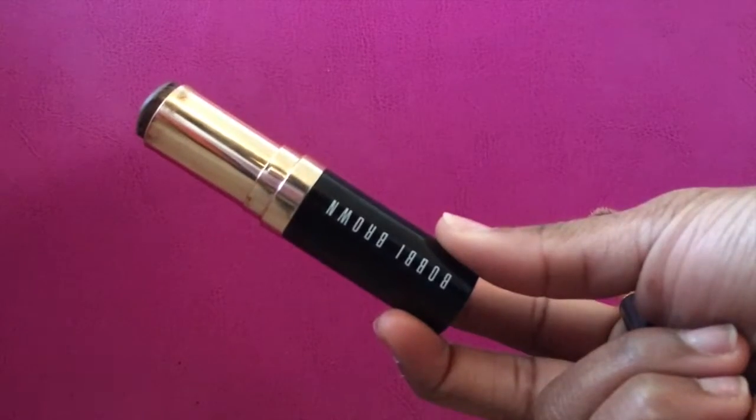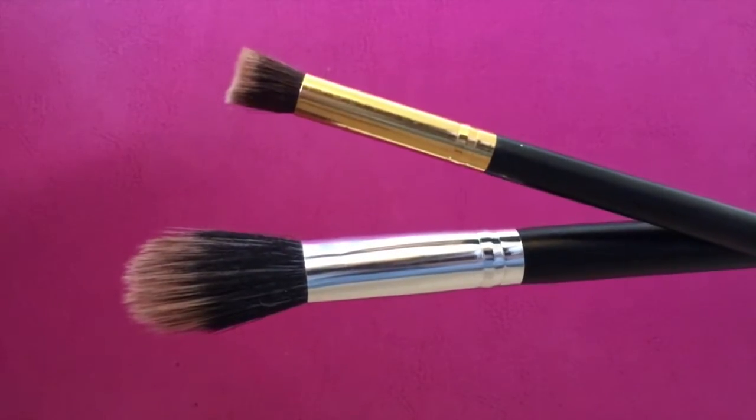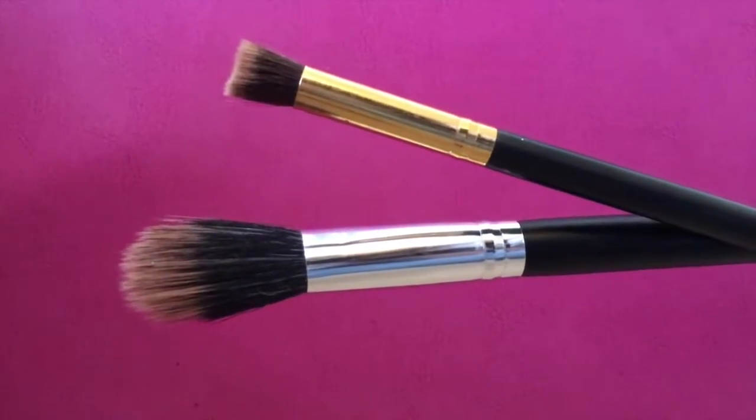Now I'm just going to be taking the Bobbi Brown foundation stick in Espresso and I'm going to use that to contour. I'm going to use the smaller brush to blend out my nose and then I'm going to use the bigger brush to do the rest of my face.